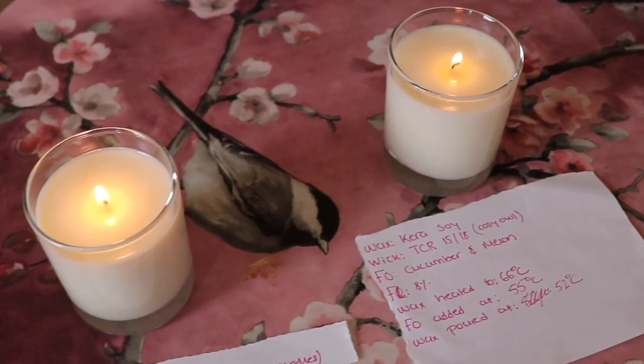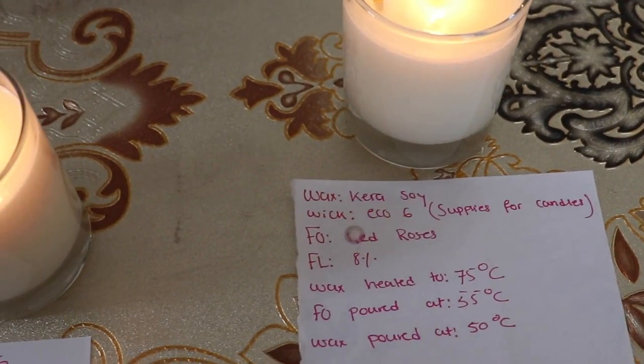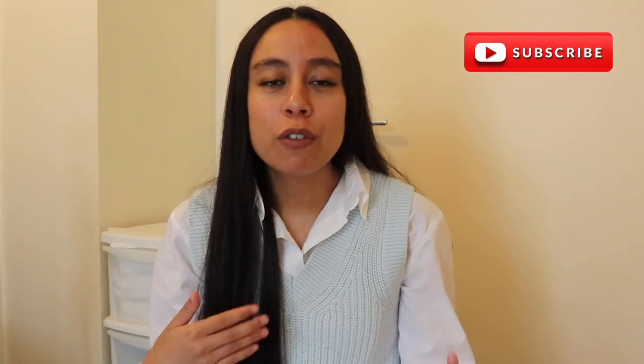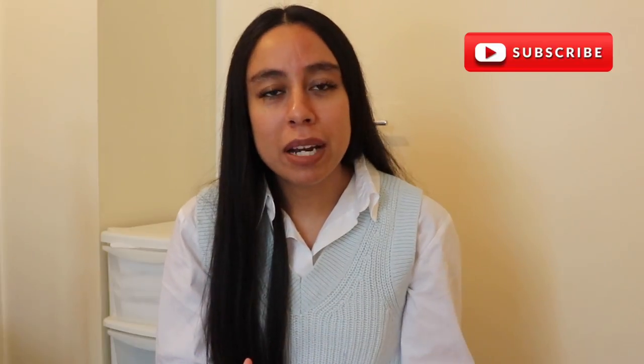Now all the candles are burning. I'm burning the Cedarwood and Jasmine in the kitchen and the Red Roses in the living room. I thought why not have a chat now instead of waiting until the end of the video, since we're waiting for the candles to burn for about an hour to an hour and a half.